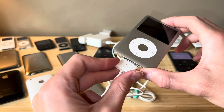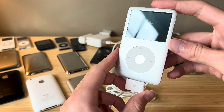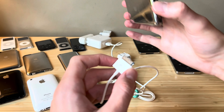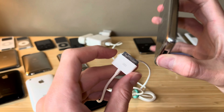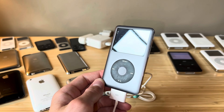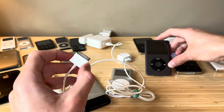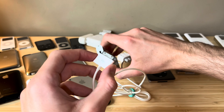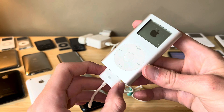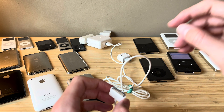Here we have an iPod Classic - this is an 80-gig model, I think this is a 6th gen. Also charges with Firewire and USB. And last but not least, we have a 7th gen 160-gigabyte iPod Classic. This is the newest iPod Classic, and it does charge with Firewire. So every single iPod Classic is able to charge with Firewire, but they are not all able to charge with USB. And a little oddball here - iPod mini. This one definitely charges with Firewire. There are two generations of iPod mini - they are very similar, they both charge with Firewire, and I believe they charge with USB as well.